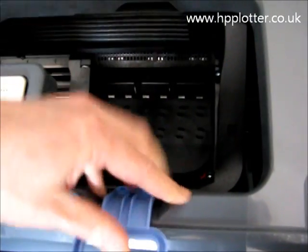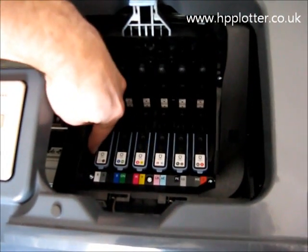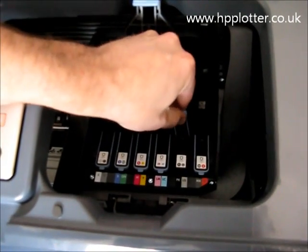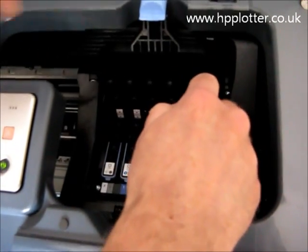Grab hold of this lever and unlatch it. Now we can see we've got our print heads there. It's simply a case of pulling out the defective print head nice and gently.